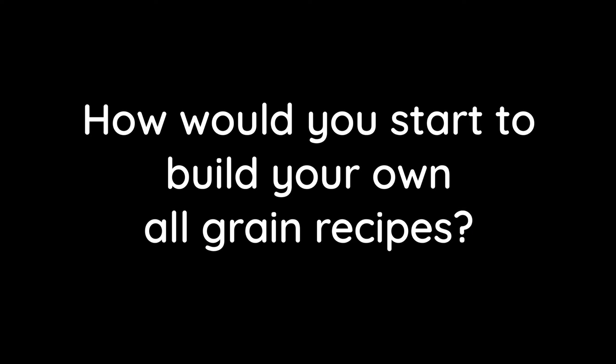How would you start to build your own all-grain recipes? Start with a SMASH — single malt, single hop — and build your repertoire from there. Start by understanding flavours: same malt, same hop, different yeast a couple of times, then same malt, different hop, same yeast, and carry on like that. It builds up your knowledge of what flavours do what. Also use brewing software with brewing parameters so it will give you your IBUs and your colour for the beer.